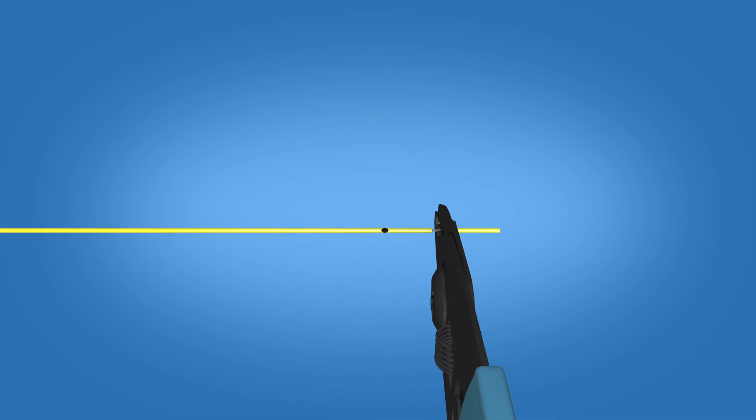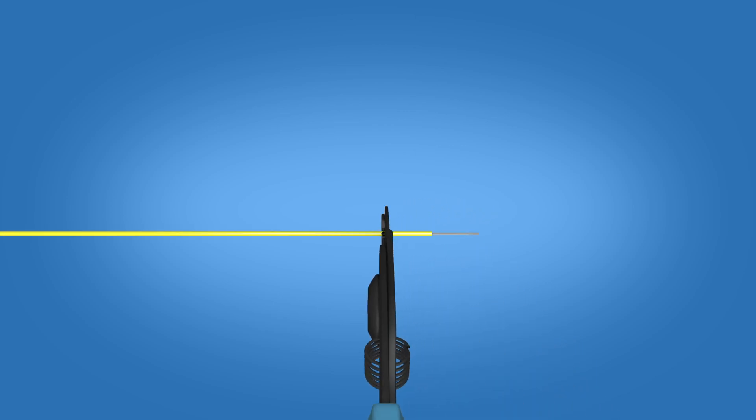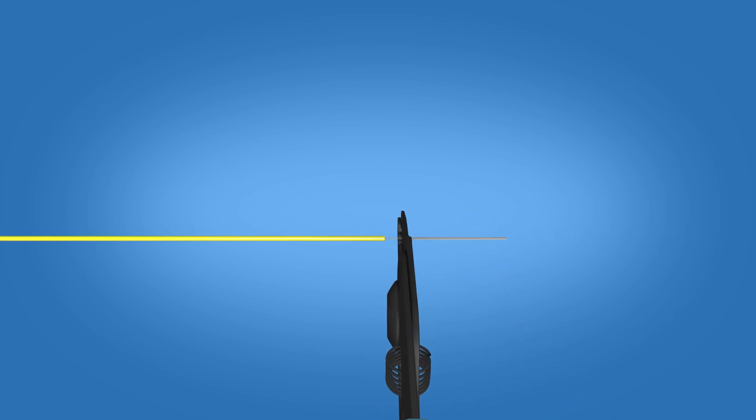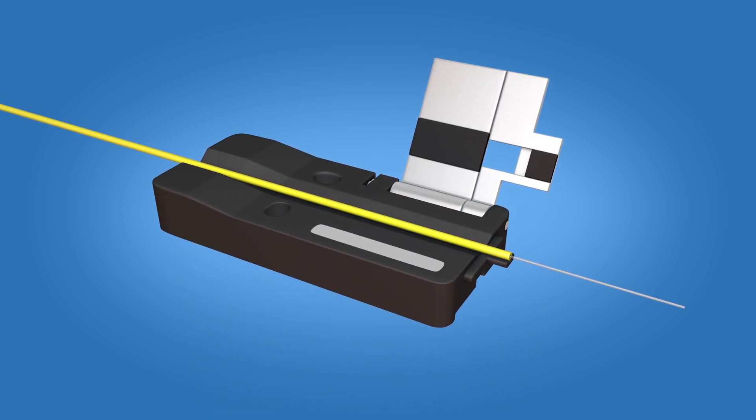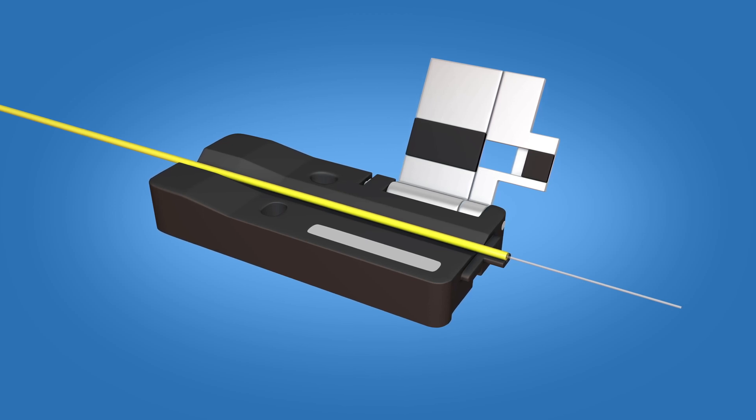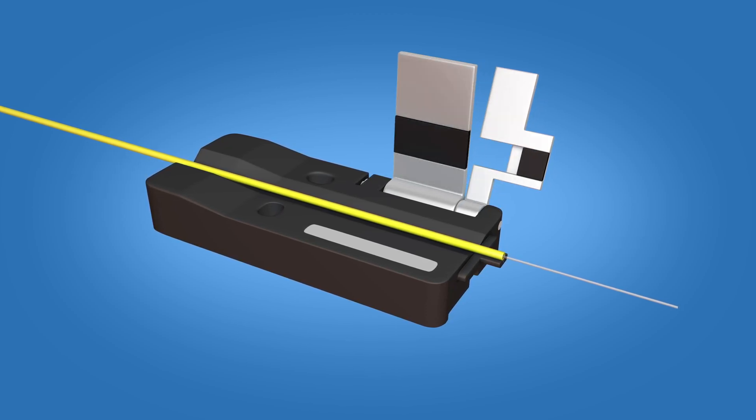Strip 35mm of 900-micron and 250-micron coating off, exposing the bare fiber. Clean the fiber with a lint-free wipe and fiber preparation fluid. Place the fiber in the 900-micron Fuse Connect fiber holder with the end of the 900-micron coating at the end of the fiber holder.